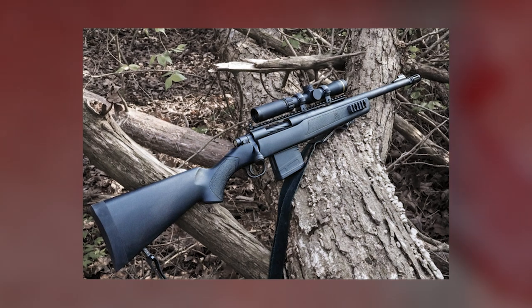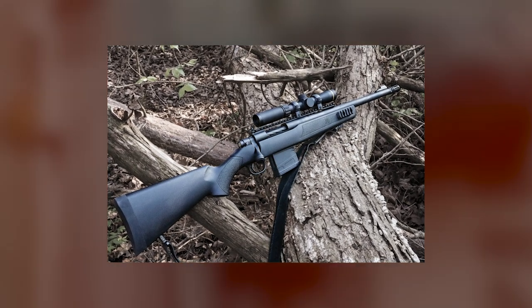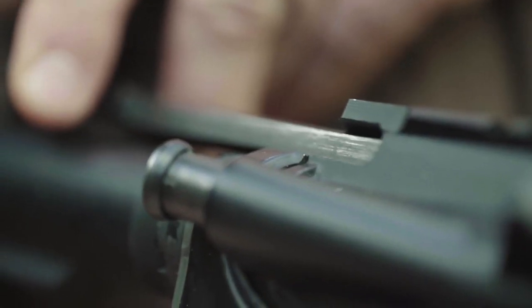The trigger pull is user-adjustable from 3 to 7 pounds, the bolt handle is oversized for easier use, and the synthetic stock includes side rails for mounting accessories. The rifle can be purchased with a Vortex scope and comes with a sling as well. It is only available in one size and caliber.